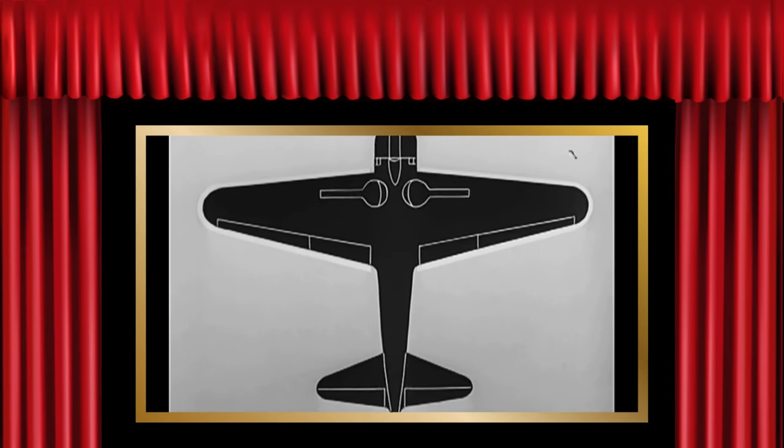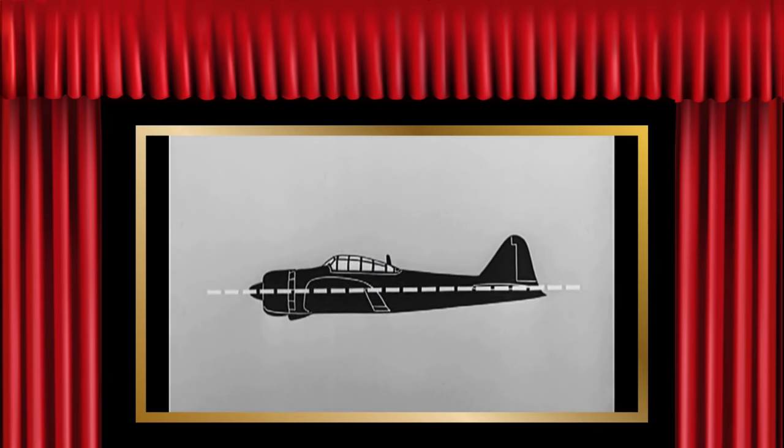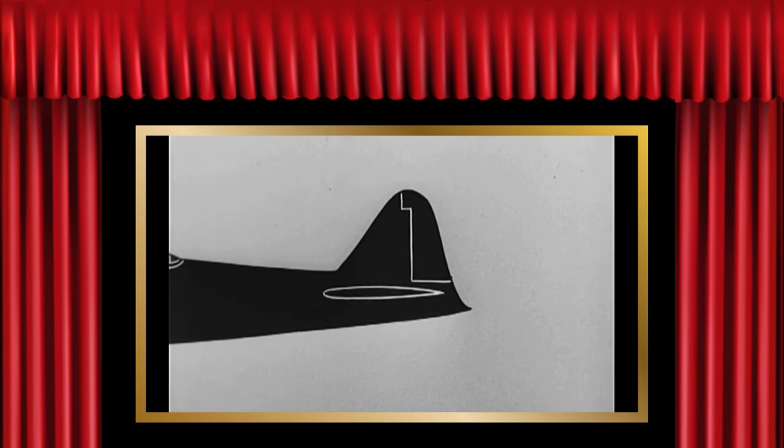Note the tapering edges of the wing, the rounded tips. See how straight the line is from engine to tail. And that tail — see how the leading edge of the vertical piece tapers more than the trailing edge. Look how it curves out to a point away from the nose. Think you can recognize her? Don't think — be sure.